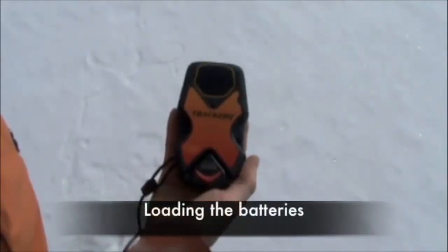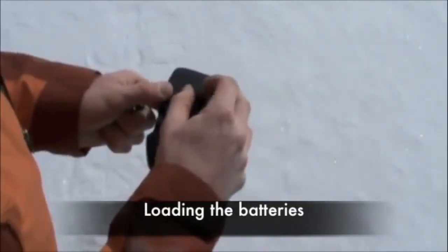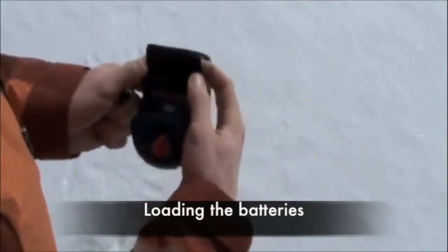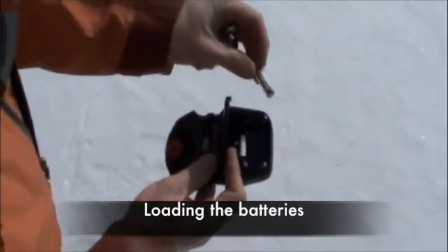Loading the batteries. Flip the beacon so you're looking at the back. Unscrew the battery door — the screws should remain in the door. Pull up on the battery door, then insert the batteries according to the diagram.